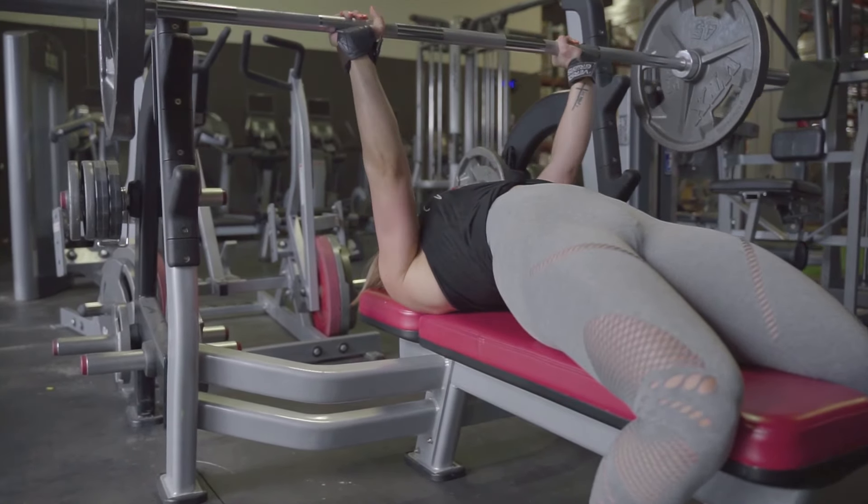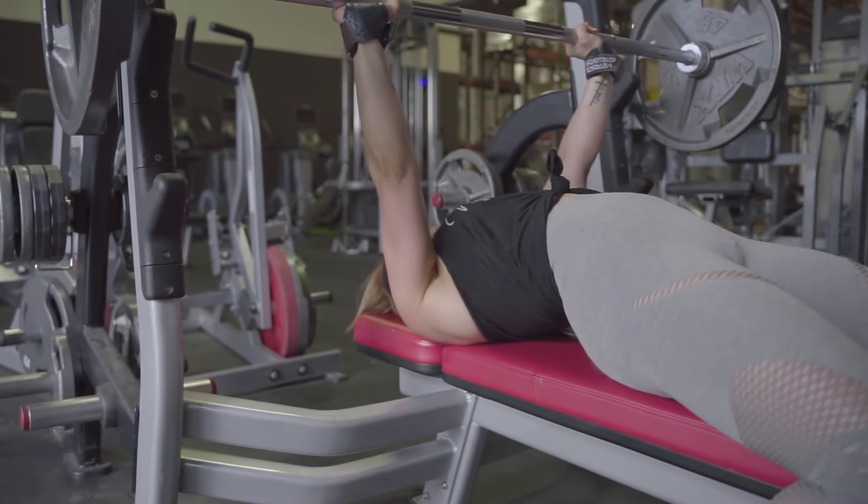I keep this four to six reps, really controlled movements, keeping my form good, making sure that I'm not using my back or throwing my shoulders off of the bench to get the weight up.